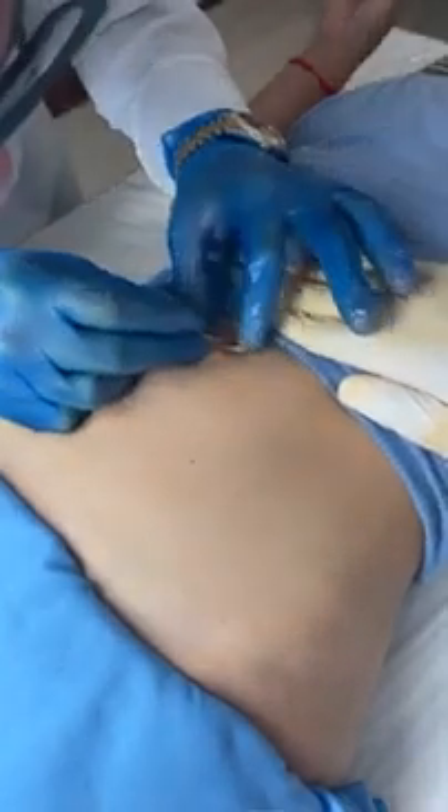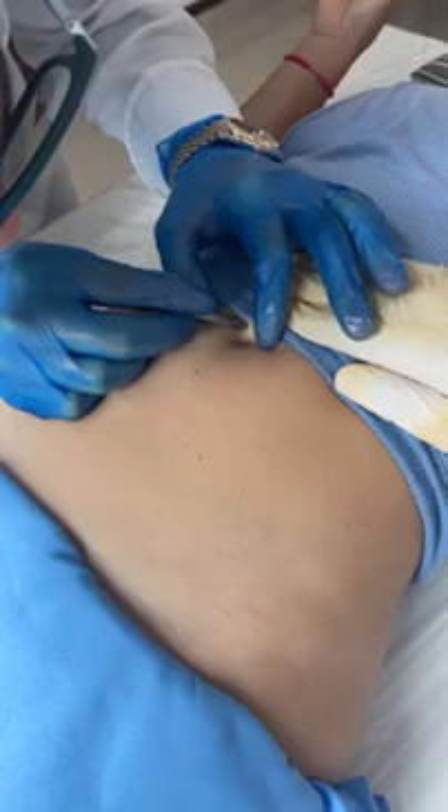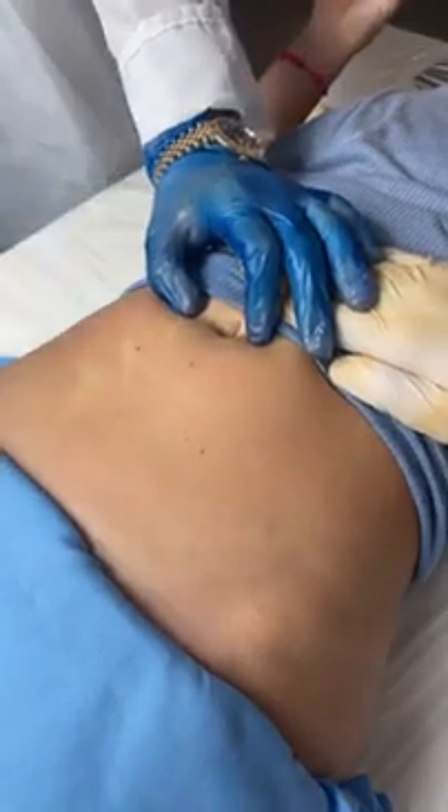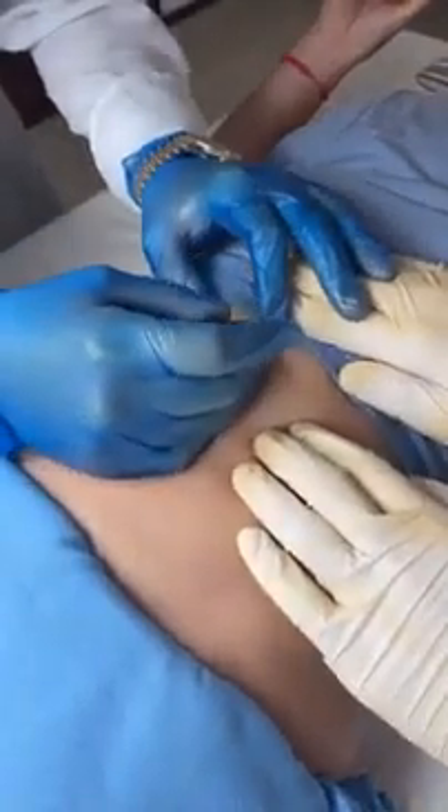Okay, can you guys see the ingrown hair? Just gonna have to pull it out. It's definitely the ingrown.